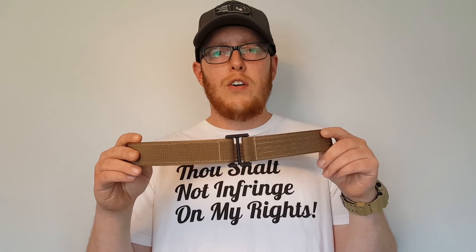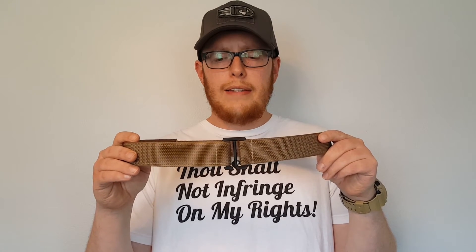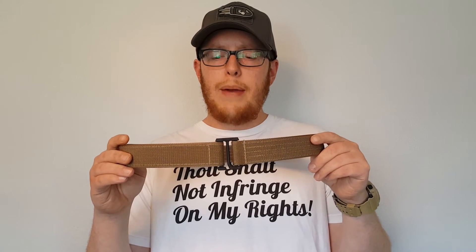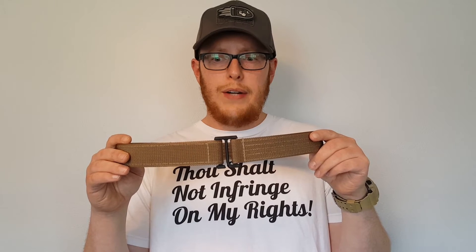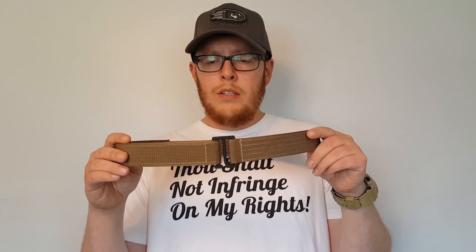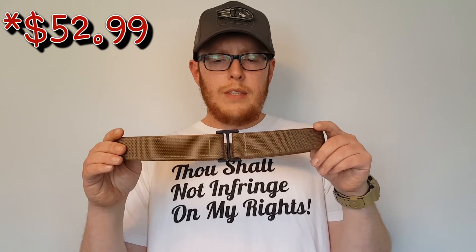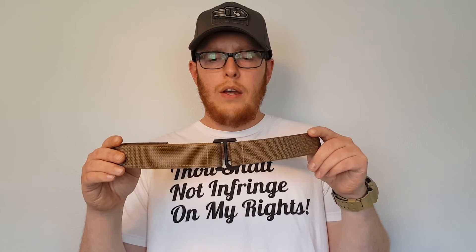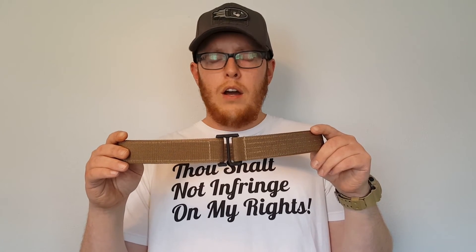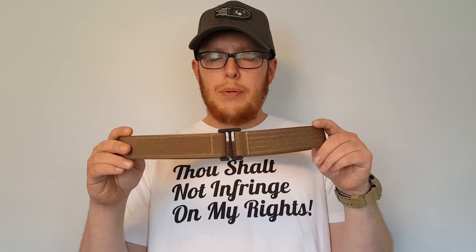I'll have a link in the description to Beter holsters where you can pick up this belt or any of their holsters. Full transparency: that is an affiliate link and anything I get goes straight back into the channel to cover review costs and especially ammunition, which is crazy expensive right now. These belts retail for $54, and Beter holsters is fantastic about running sales frequently — 10% off quite often, and up to 20% every now and then.